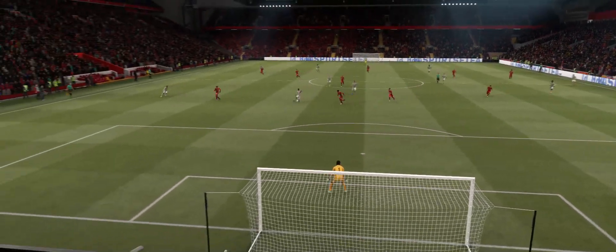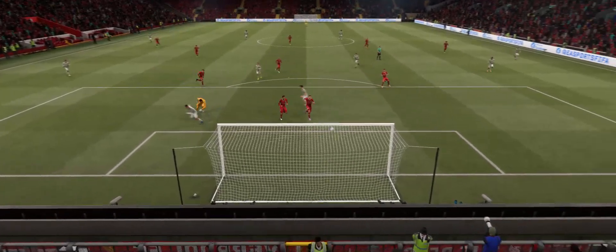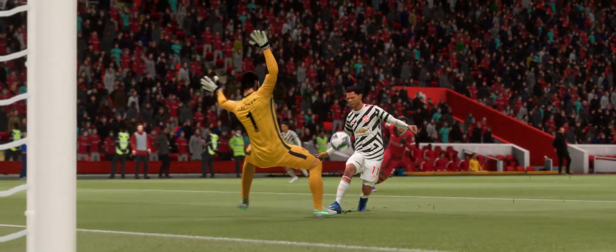Here's the replay and it's a lovely quick counter-attack that sets up the chance. Just look at this finish — just entices the keeper in and it's a lovely dink to deceive him. Fantastic goal.